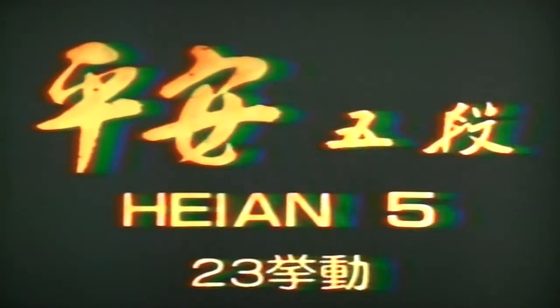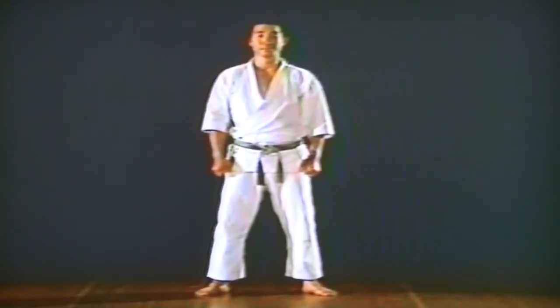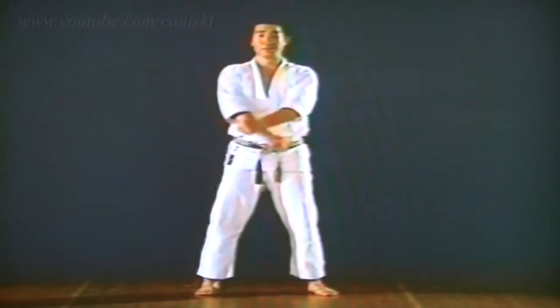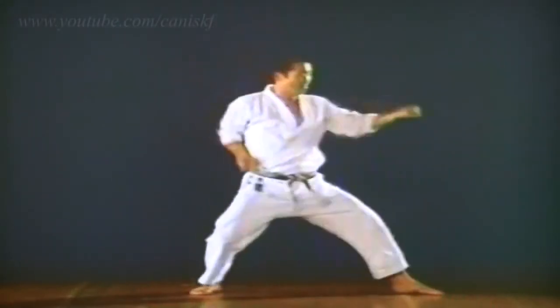Heian Godan is composed of the following waza: Kamae of Mizunagare, Ryosho Juji Jodan, Ryosho Chudan, Osae Uke, Sokumen Harai of Kibadachi, Sokumen Chudan Kakeuke, Mikazuki Geri, and Crossing with Jump, and so on.